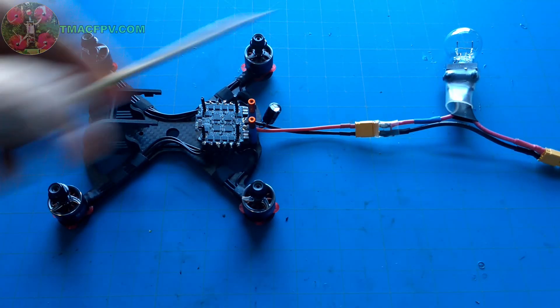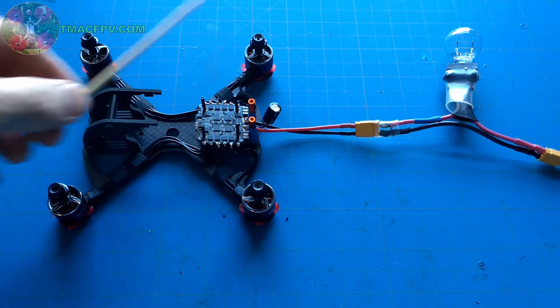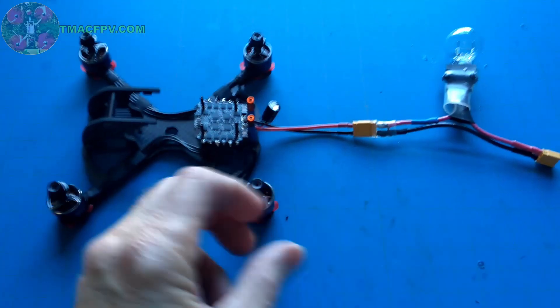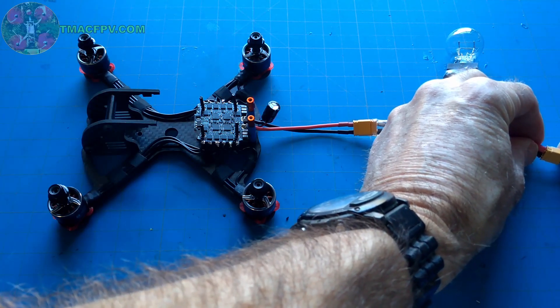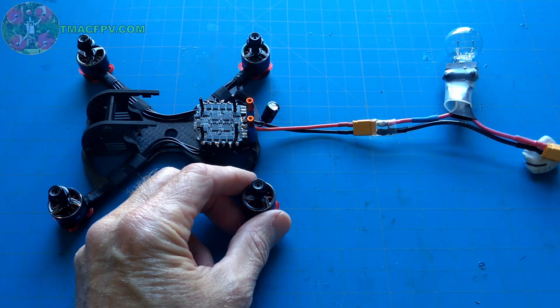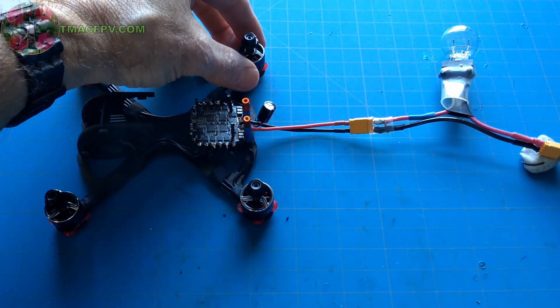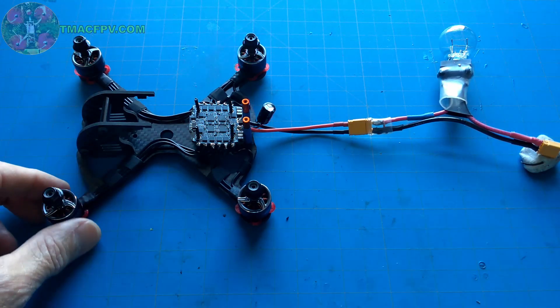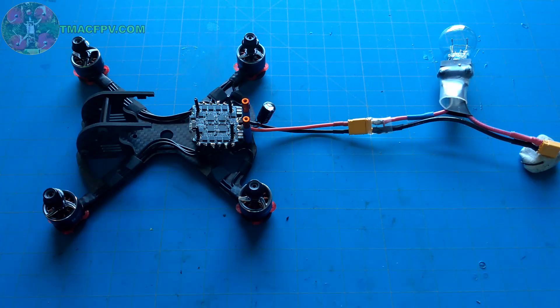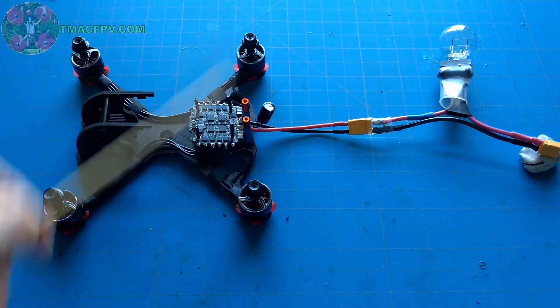You heard that sound and you see that the light bulb is not lit up. That means the ESC is working properly. To check if the motors are working properly, I'm going to unplug this. You can actually hold the motor while you plug this in and feel it to make sure that it's connecting. So I'm holding the motor — I'm going to connect this — and I can feel that motor vibrate. That one's good. That one's good. And that one's good. At this point, I'm confident in saying that the ESC is working properly and all four motors are working properly.